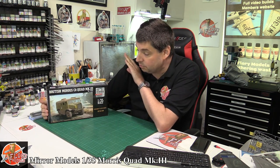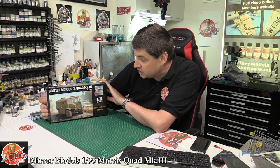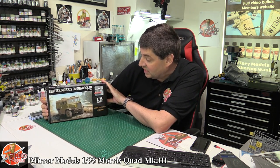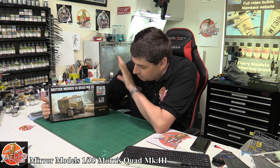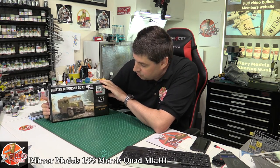Hello and welcome to Flory Models kit review time. Today we have Mirror Models 1/35th scale British Morris C8 Quad Mark 3, Number 5 body. A long title for something that is quite a classic old British vehicle.